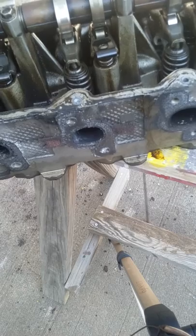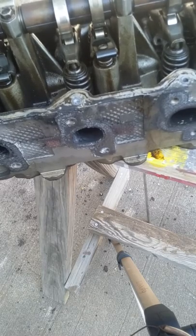Simple as that. Now you know how to fix rocker locks, or rocker arms falling off. This is the only way that will work.